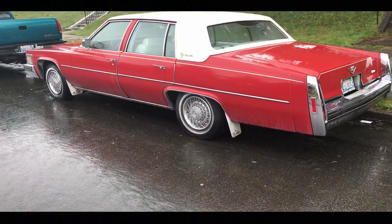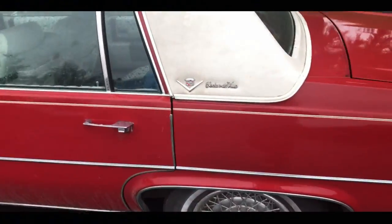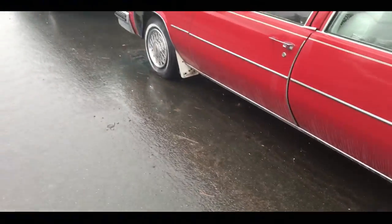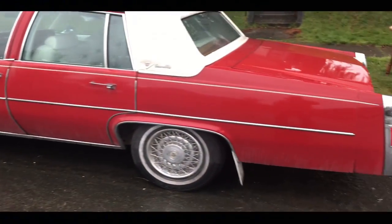I think it's a '78 Sedan DeVille — Sedan DeVille Cadillac. It's got the mud flaps on it, the white mud flaps. Yeah man, it's old school. Let me wipe the rain off the screen here.